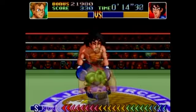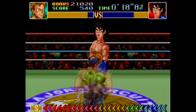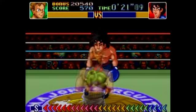Oops, I got hit. If that happens, that's okay — you just got to get your super punch back. And continue the strategy: dodge, punch, super.